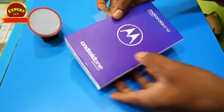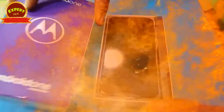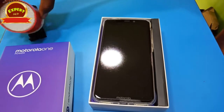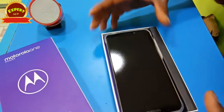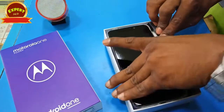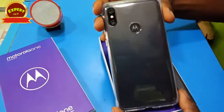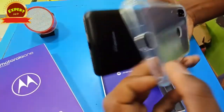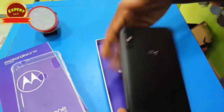We have a 6.2 inches display. It is a 6.2 inches size. You can have 1080p plus video, audio, and performance. The motor display is on the LCD. The resolution is 1880x2264.